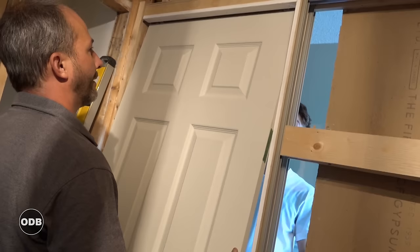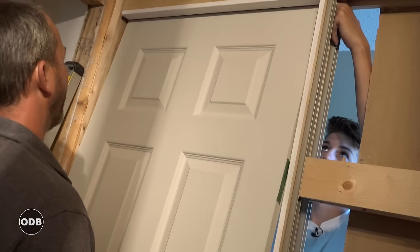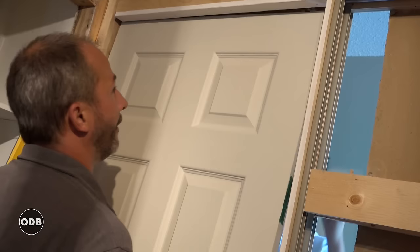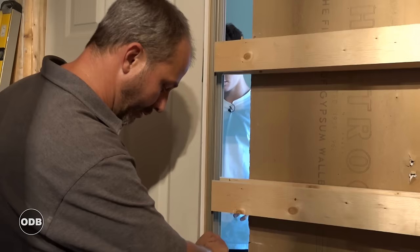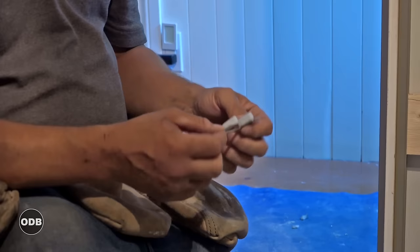You could do this installation alone, but having a helper makes it easier. Screw the bracket to the top of the door, put the door in place, and pop it right up into the hole.